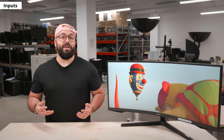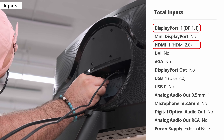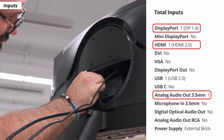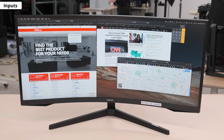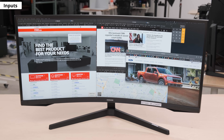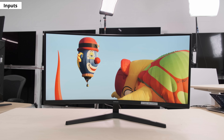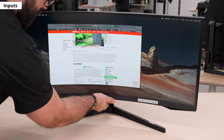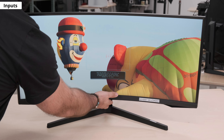Now let's look at the inputs — it's pretty limited. There are DisplayPort 1.4 and HDMI 2.0 inputs. You also get an audio output so you can connect speakers or headphones. There's a USB port for servicing, but other than that, there really isn't much. The screen has a 21 by 9 aspect ratio, which sets it apart from the 27 and 32-inch models that have a 16 by 9 aspect ratio. This monitor has a 3440x1440 resolution, resulting in a pixel density of 108 pixels per inch. Additional features include a picture-by-picture mode, an eye saver mode that reduces blue light, and a virtual crosshair for FPS games.